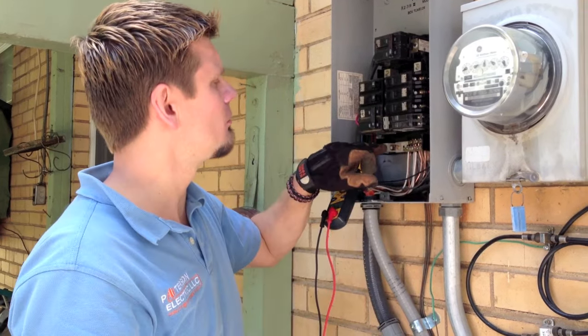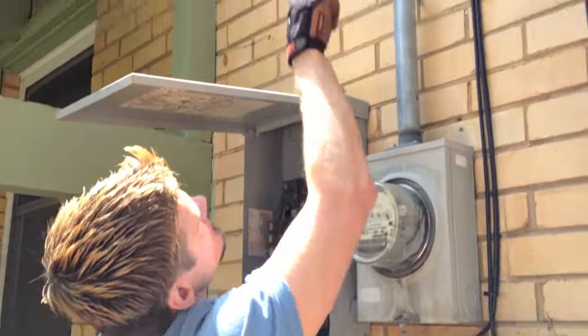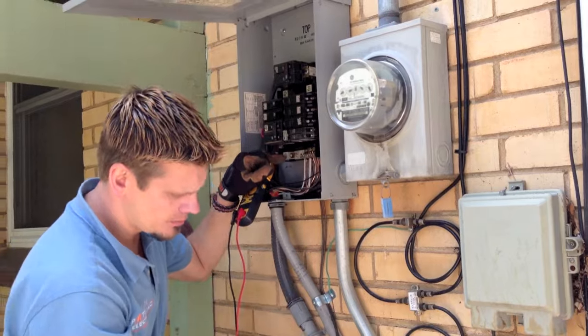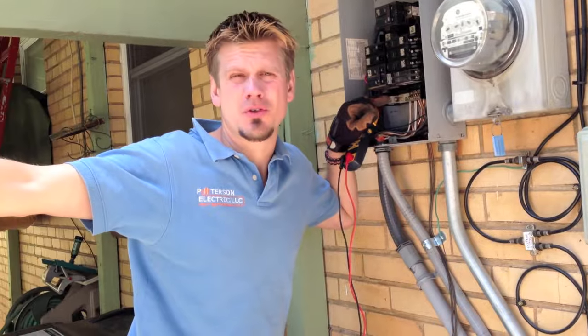That indicates there's a neutral that's gone bad. In this home the power comes in from above, so the first thing you would look for is your connections up above, or possibly a loose lug here in the panel. If it comes in from below, you may have a loose connection underground or also in the transformer pad.